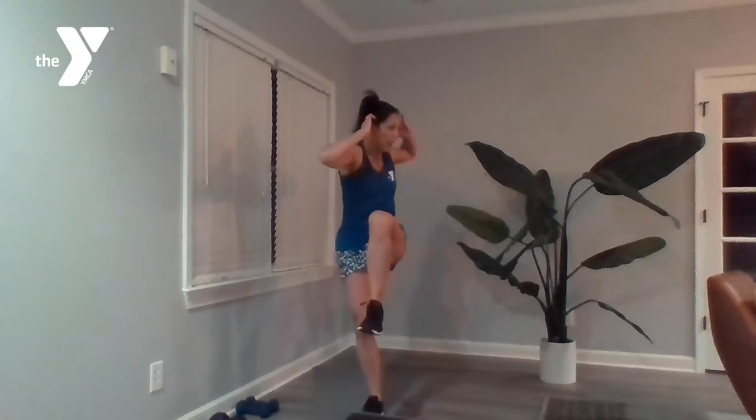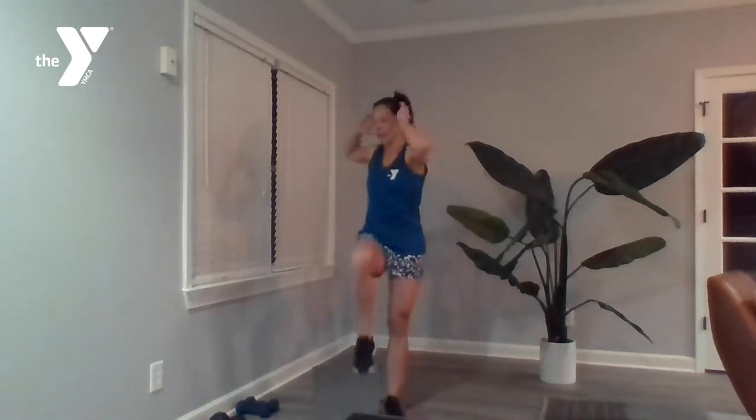For core, we've got a one-minute bicycle segment. Coming down flat on your mat, bringing that opposite shoulder to opposite knee, and reverse. I want slow and controlled — quality over quantity.